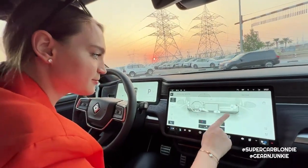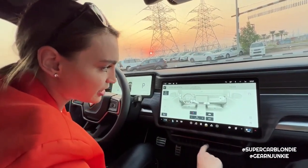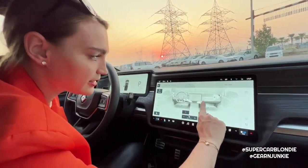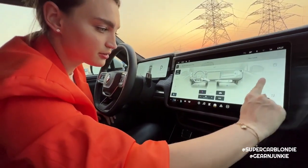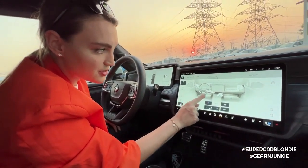Do you see these vents? Watch this - as I slide my finger on the screen the vent moves and follows the direction you point on the screen.